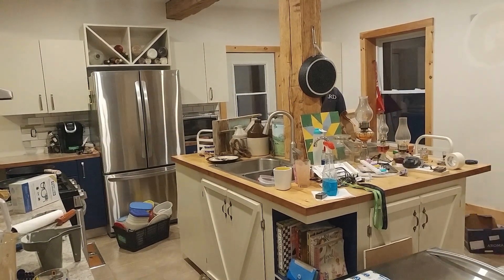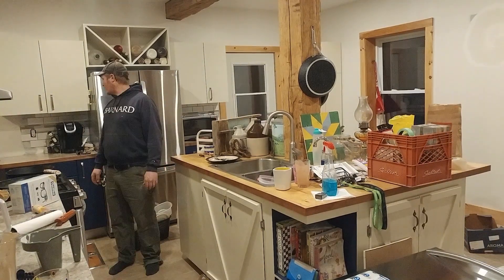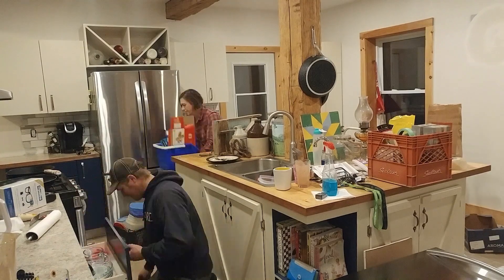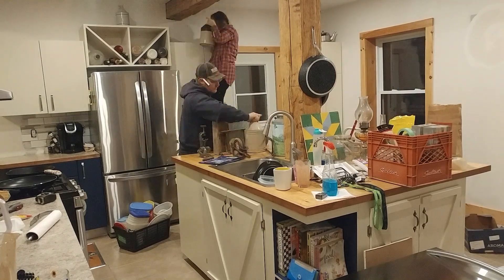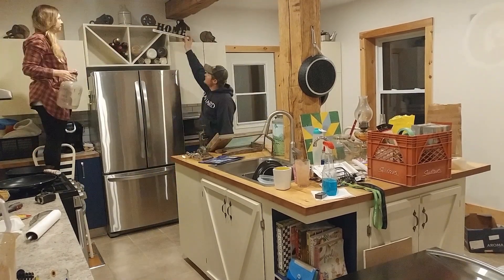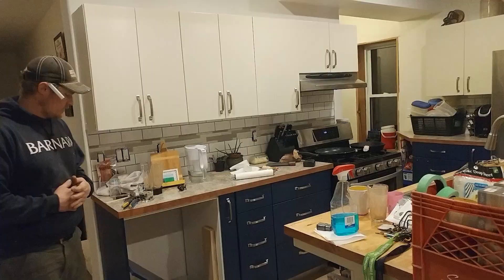Cleaning up after a renovation is my favorite part because you get to see everything sort of take form and everything back in its place, and you can really see how the space comes together. We did not have the ability to store all of our stuff in another room, so we just had to work around it the entire time. It made this part super satisfying and we were so excited to be finished.